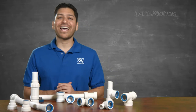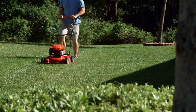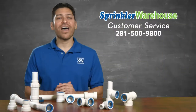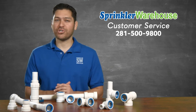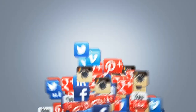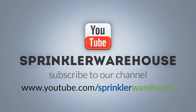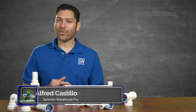Sprinkler Warehouse has everything for your irrigation needs so that your trees, lawn, flower beds and gardens are lush and beautiful. If you have any questions about our products, give us a call or chat with one of our superb customer service agents on sprinklerwarehouse.com. They really know their stuff and they'll get you squared away. Please subscribe to our YouTube channel to get the most out of our user friendly shop and compare web store. For Sprinkler Warehouse, I'm Alfred Castillo, your Sprinkler Warehouse Pro.